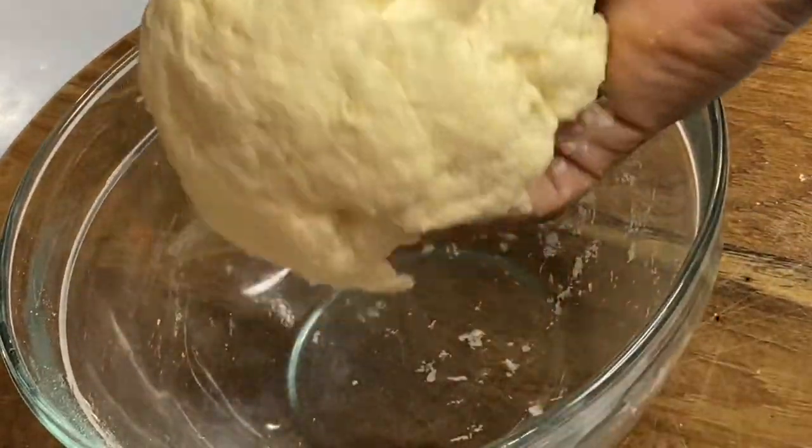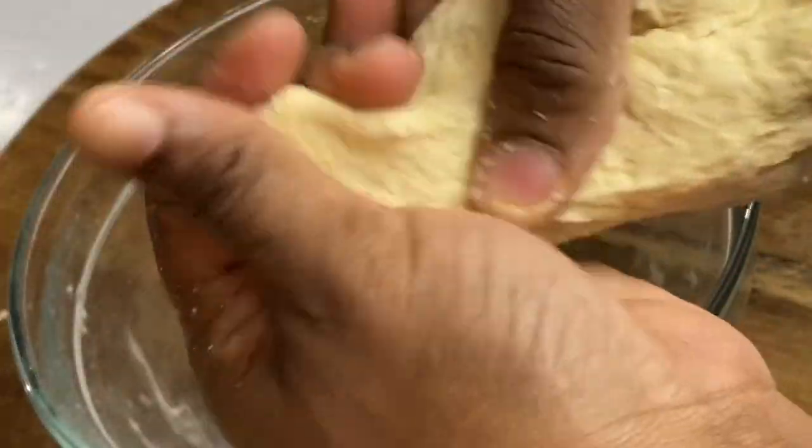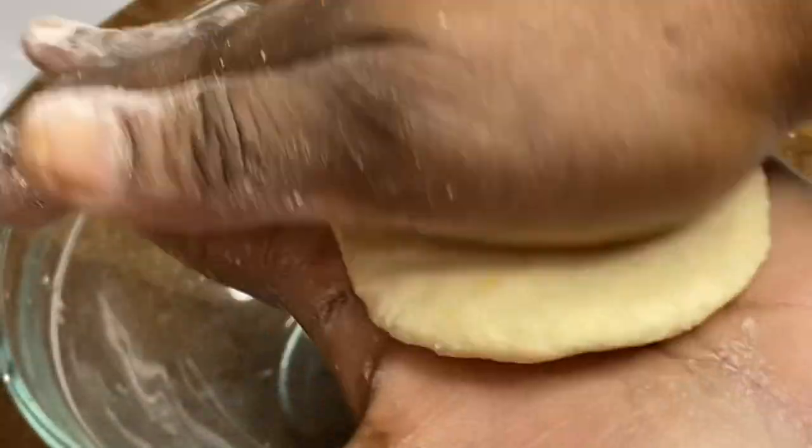Now that we have created a firm dough ball, I'm just gonna pinch a piece and flatten it in the middle of my hands, and I'm gonna put this to boil. You can make these as thin or as thick as you like.